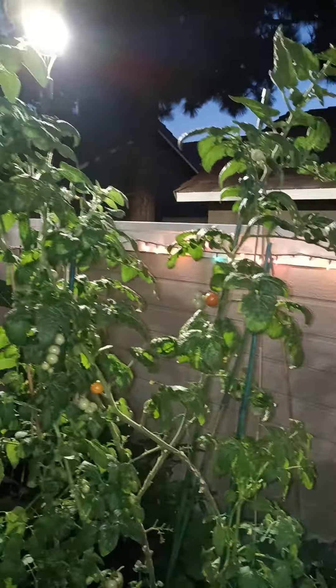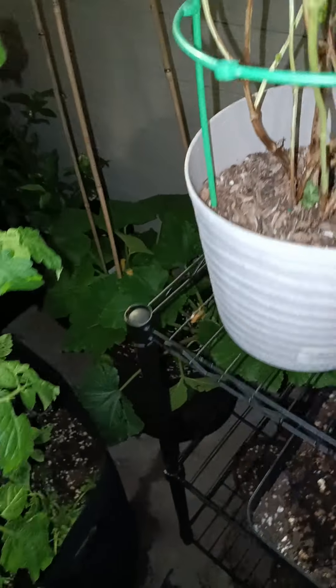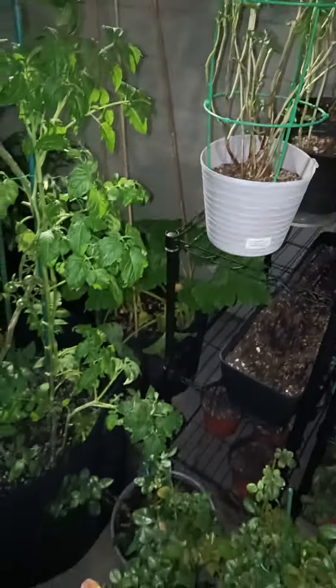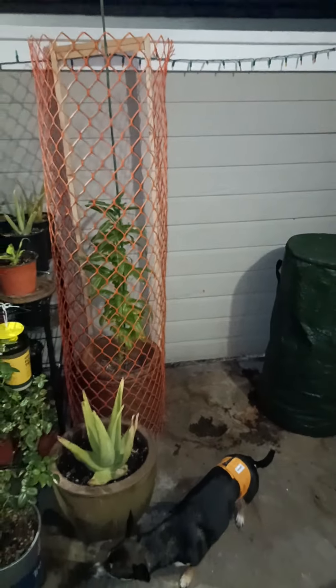Look at that tomato tree. And the zucchini — I left her by herself because it's pretty big. The rest of the plants went to Brother Merritt's house. The corn and everything is gone.